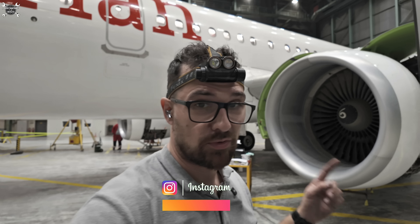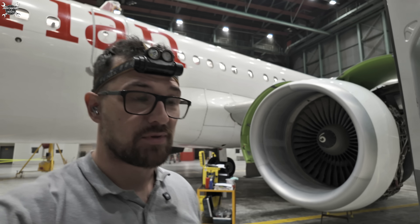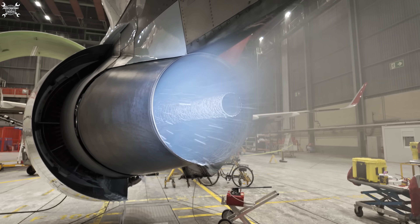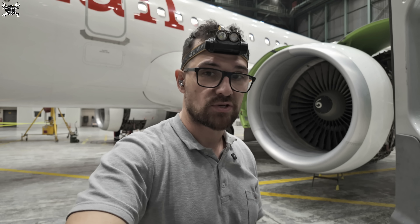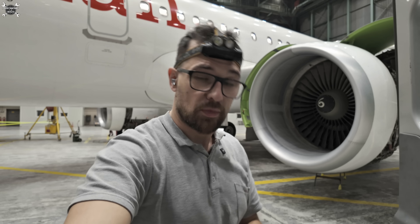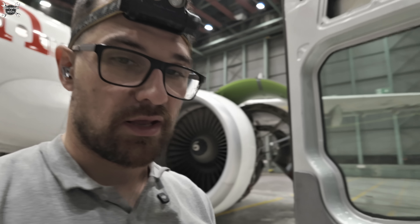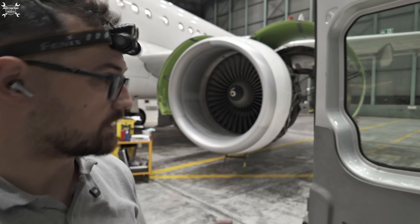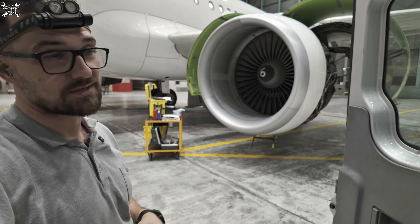Today we need to again perform engine wash on CFM56-5B which belongs to an A321. Because last time you asked about it, you will see this, and since we're going to wash the engine with detergent you will see also this. More about it a little bit later — now we need to prepare our cycling and install all equipment on the engines, and of course we need to remove several connections like last time, so let's go.